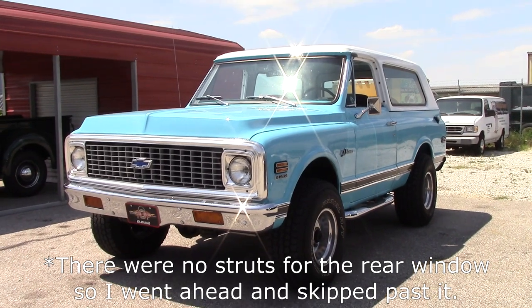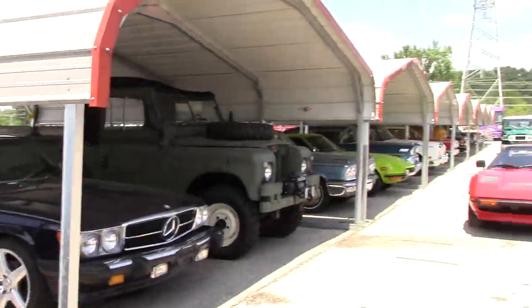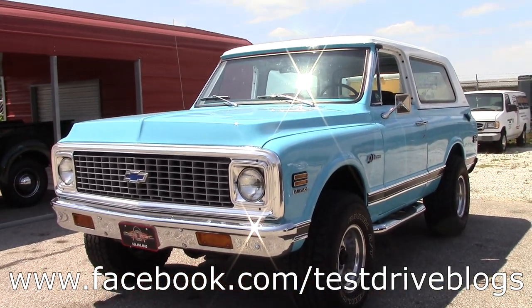Thank you guys very much for watching this tour of the 1971 Chevy Blazer K5. Be sure to check out Moto Exotica's info down in the description below. See ya!